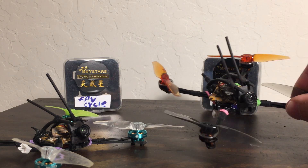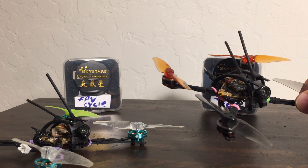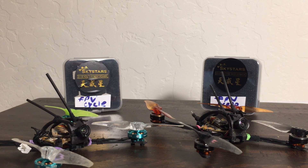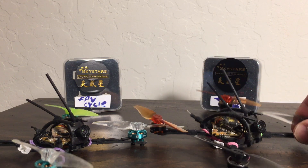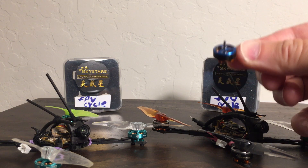Where the 1103s give up a little is on the very top end. On a full punch-out, the FPV Cycle 1202.5s keep pulling a little bit longer than the 1103s — though that's with the 11,000 kV. When you bump up to the Pyrodrone Hyperlites at 12,600 kV, those actually pull harder and longer than the FPV Cycle motors. Thrust data on carlpablo.com confirms that on the same 3018 prop, the Hyperlites draw a little more amps and have a bigger performance envelope than the 1202.5s.